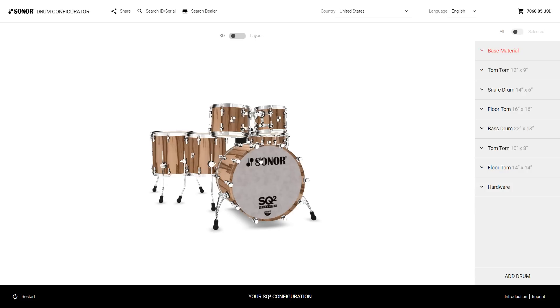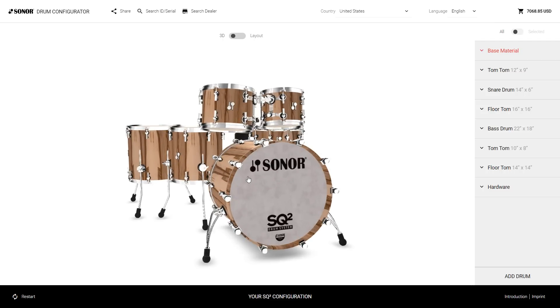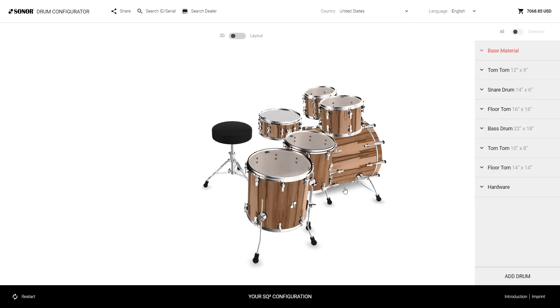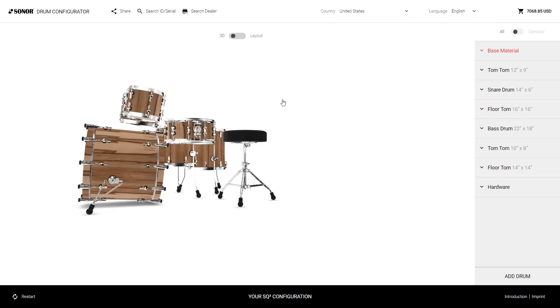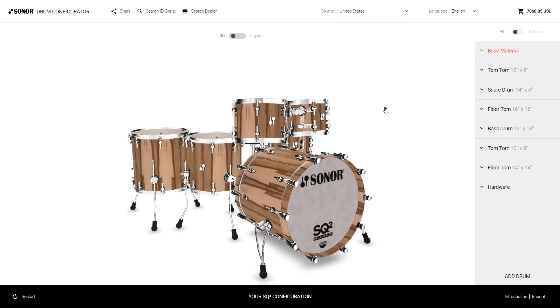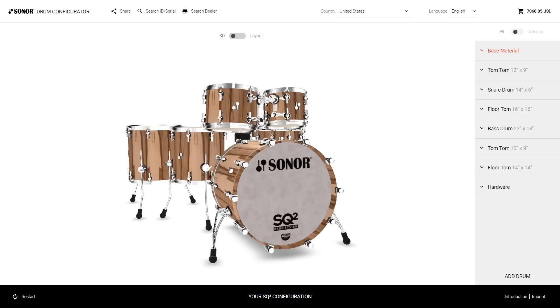Here's our working space. You can zoom in, zoom out — and yes, it's an all-3D configurator. You can walk around your kit, look from any angle and check out all the details. All the finishes are photo-realistic; they were all photographed and rendered.